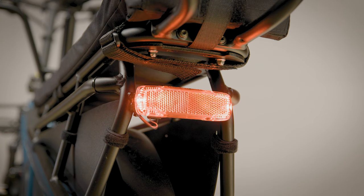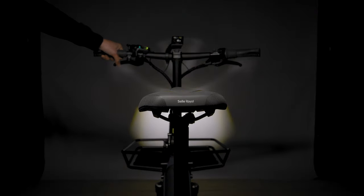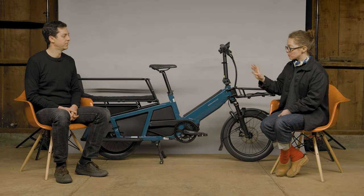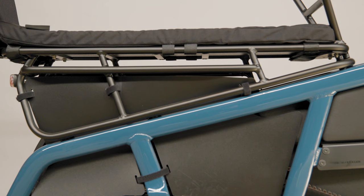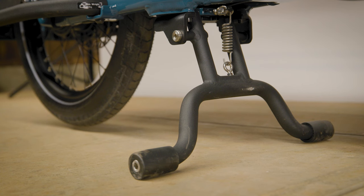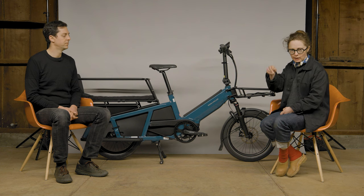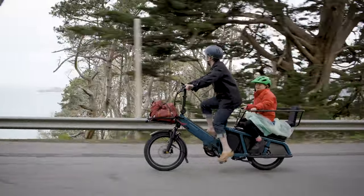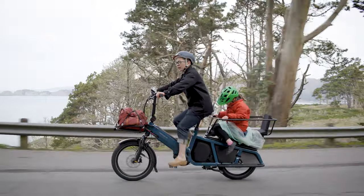The front light has a high beam and low beam option and is made by Supernova, a fantastic German company. The bike comes with foot rests, foot guards, a rear rack, and a kickstand that sits up into the frame really nicely so it doesn't bounce around — and if you go over something bumpy, you're not going to bottom out on it.